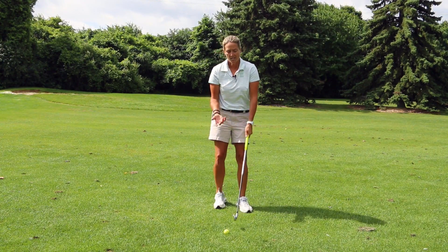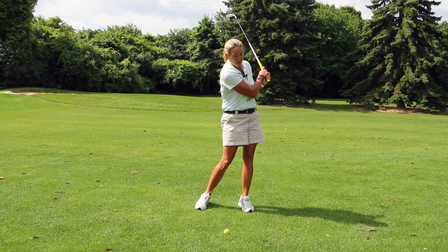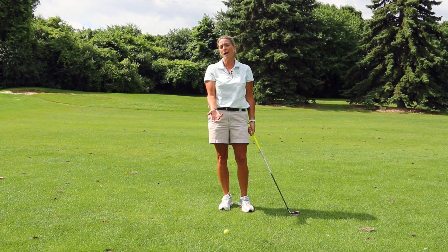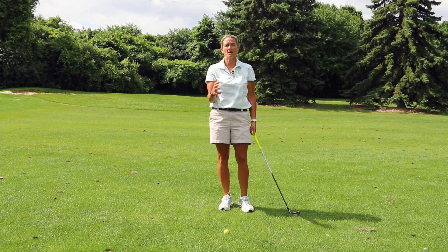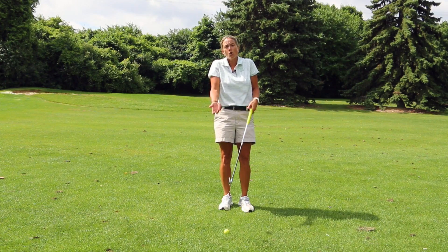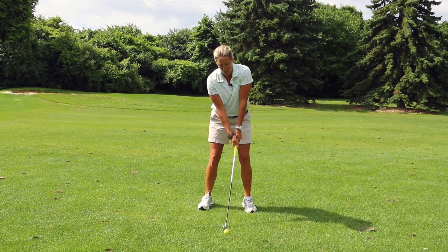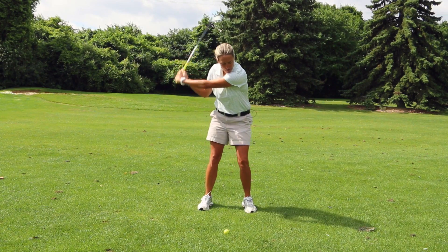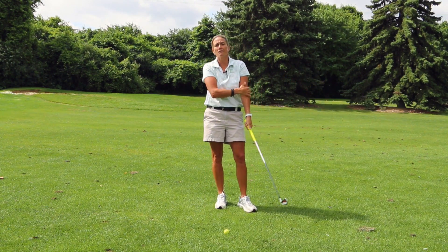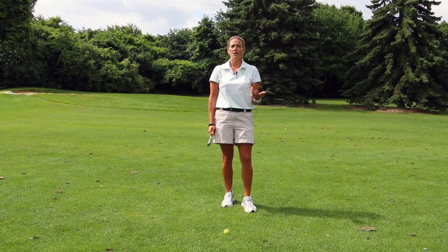On your follow-through, make sure that you're extending your arms through the hitting zone. What I primarily see is people pulling their arms in at impact. A lot of times people are even fearful of hitting the ground, and that's going to expose the top of the ball almost all the time because you're going to pull your arms away from the ground. Practice extending your arms through that hitting zone so your left arm and shaft get straight through there.